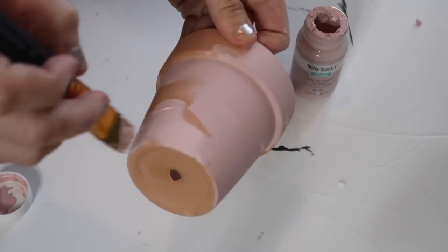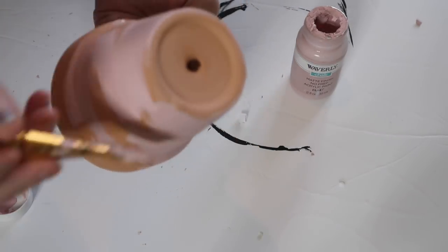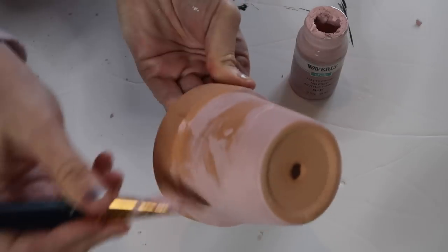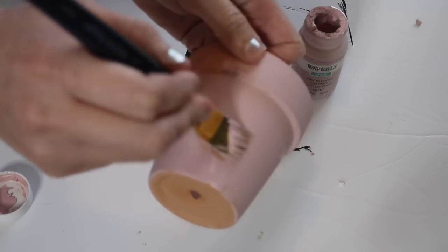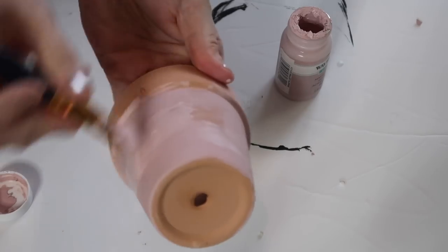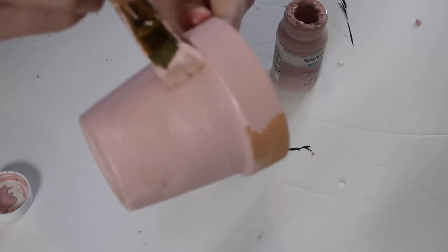Right now I'm just using the Ballet Slipper by Waverly Chalk Paint and I'm just using this up because it started to get old so I had to water it down a little bit. But I love this color and I love using Waverly Chalk Paint because it just covers so well. I love painting terracotta pots because normally you only have to do one solid coat and they dry super fast.